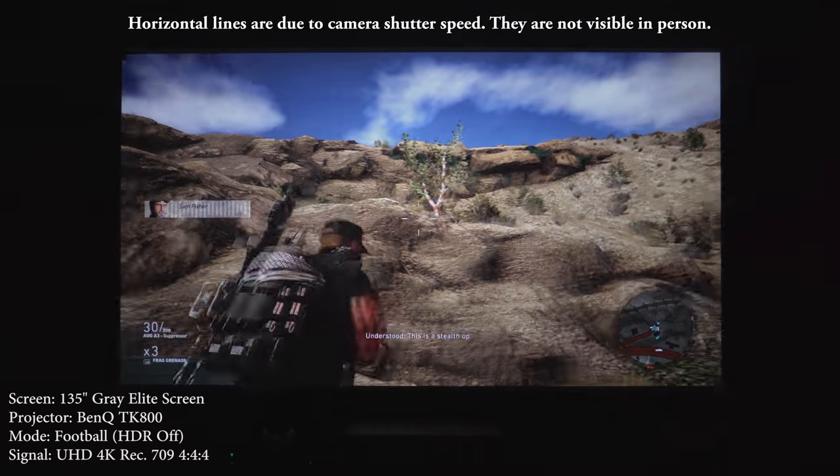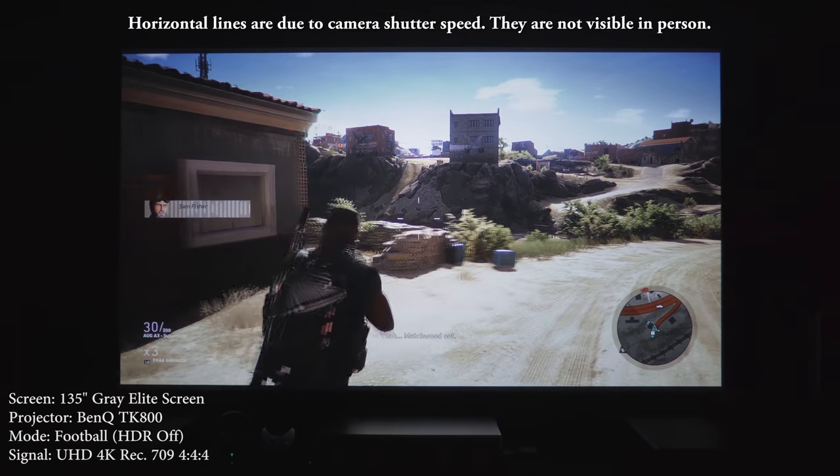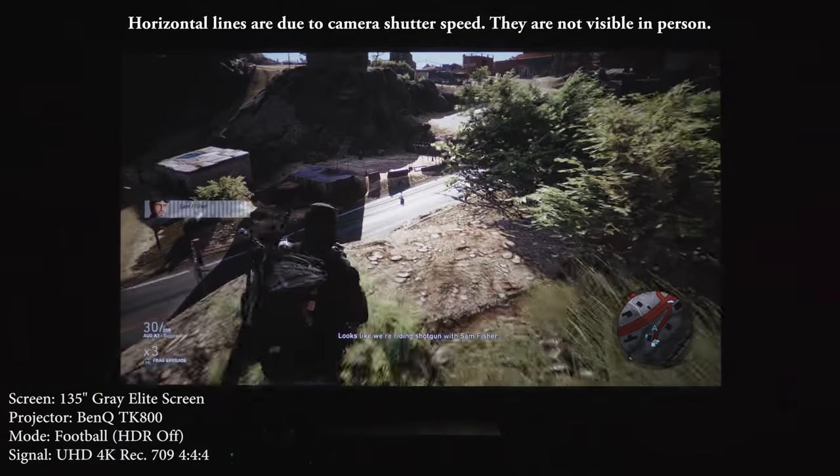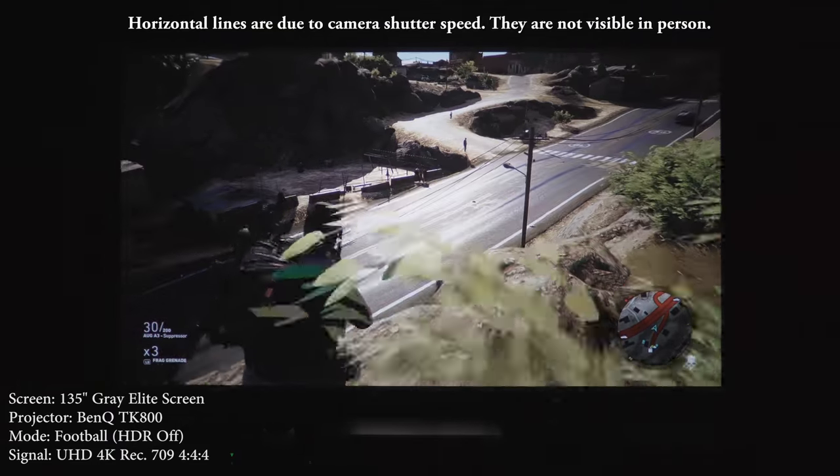Aside from color accuracy, the TK800 is a really sharp and bright projector. I think it will work really well for sports fans or gamers. I had absolutely no issues with input lag, and I saw no rainbows when playing some fast-paced games.